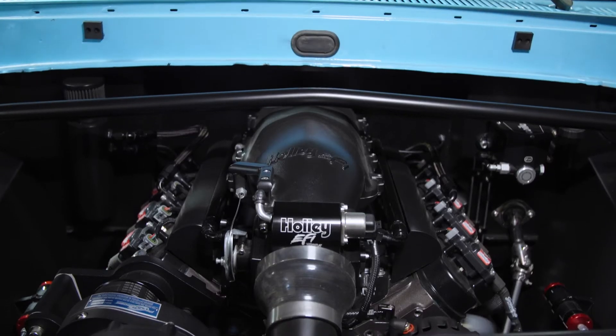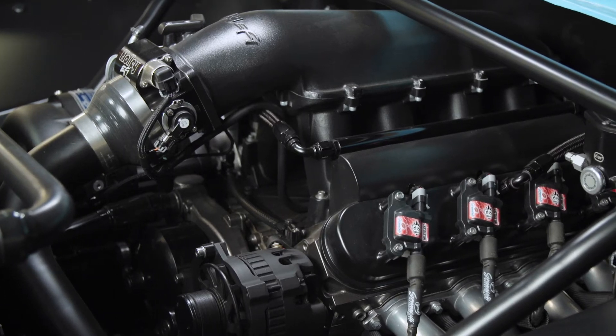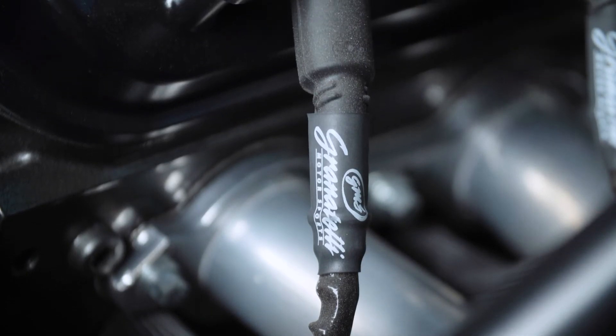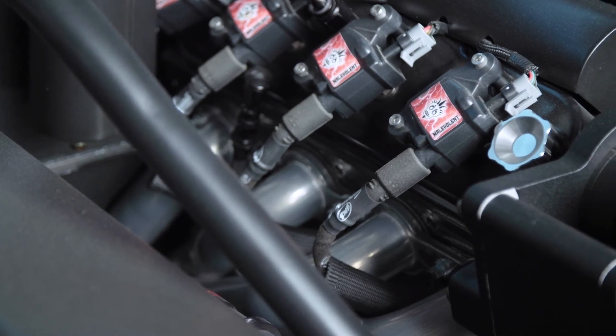It's controlling all the fuel management and the spark. Speaking of the spark, I went with Granatelli plug wires and coils. The reason I went with Granatelli was because of horsepower — the truck's already making over a thousand horsepower on the dyno, but when we re-dyno'd it with the new plug wires and new coils, it made an additional 35 horsepower.